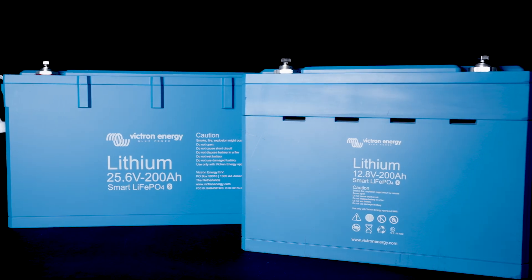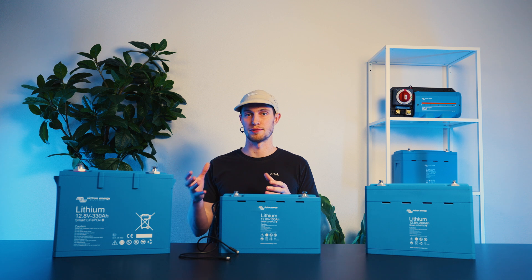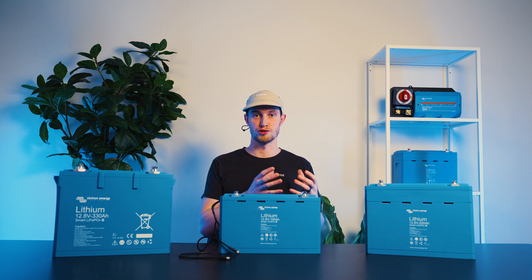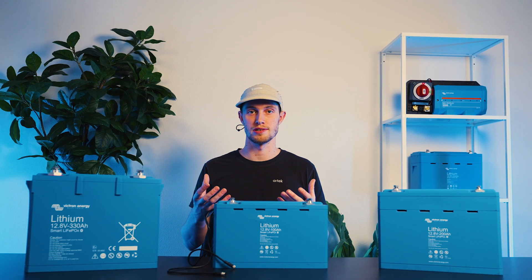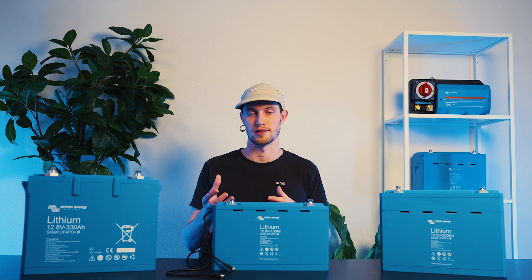Victron's smart lithium batteries are available in both 12 and 24 volts, and you can series connect up to 48 volts. For a 48 volt configuration, you can either use two 24 volt batteries in series or four 12 volt batteries in series. We do see better balancing when using higher voltage batteries to achieve that, so typically when doing 48 volt systems, we use 24 volt batteries in series rather than 12 volt batteries in series.